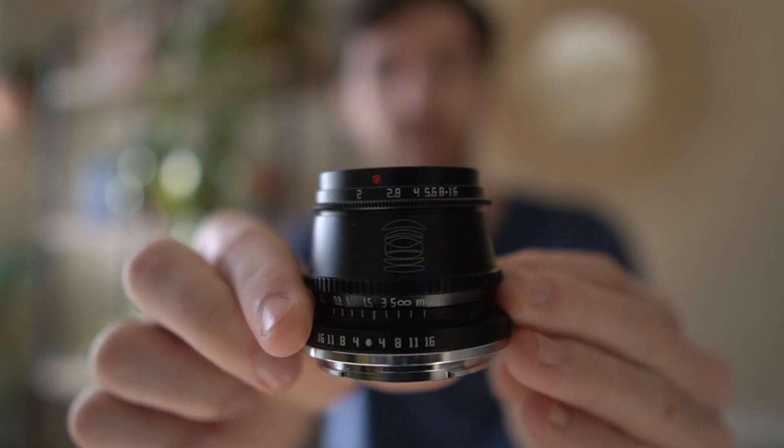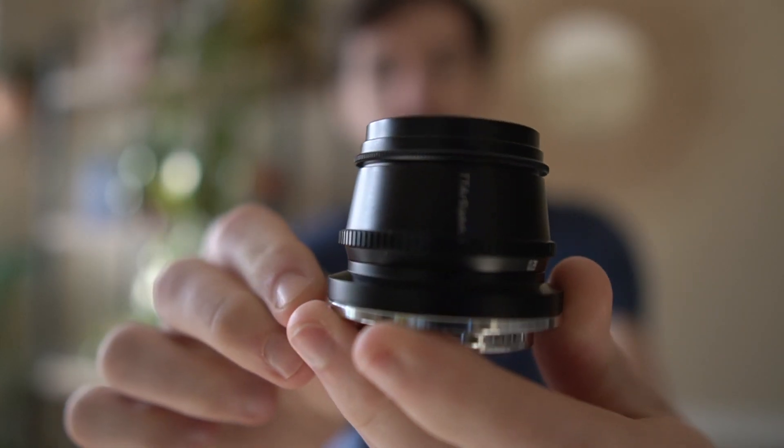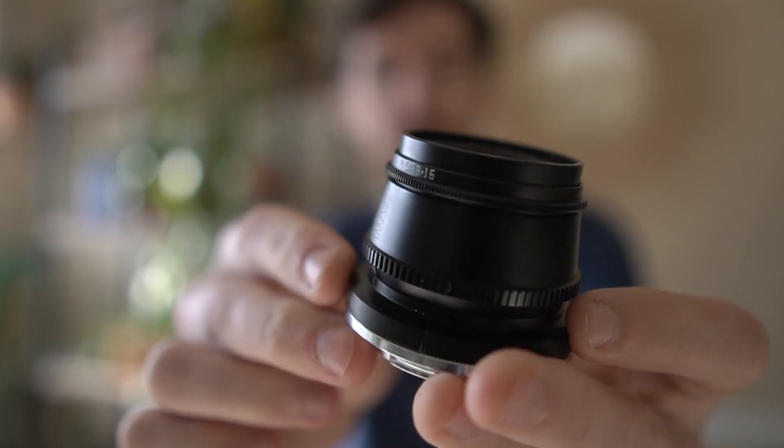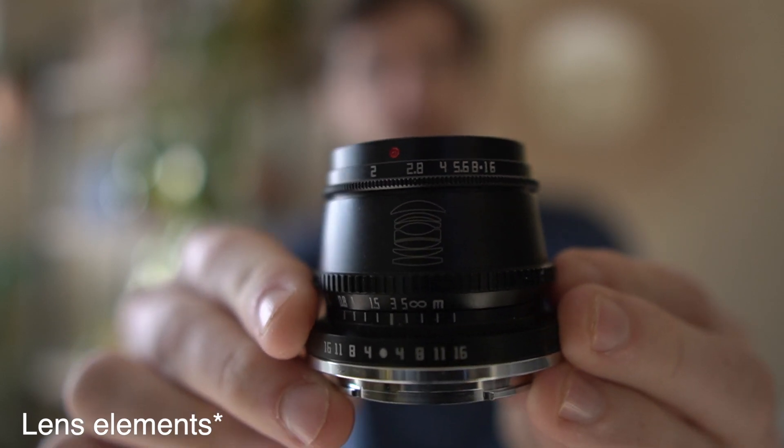Let's talk about the lens build quality. The lens is a little guy — it's all metal, all black, and quite nice. They have a little diagram of the lens inner workings on it, for those who are into that sort of thing. Different people like to see the actual construction of the lens; I myself have not reached that level of nerddom yet.